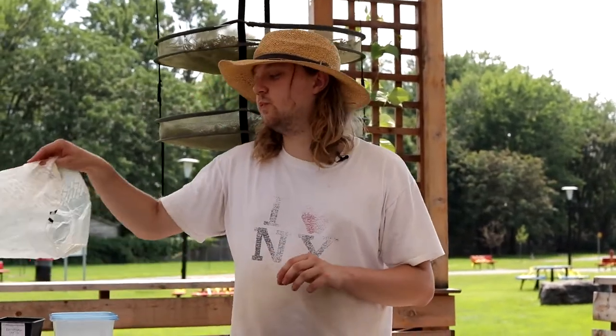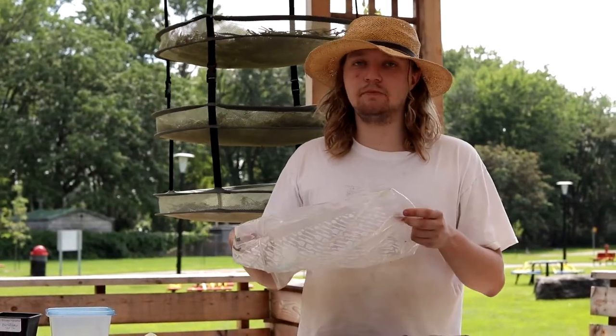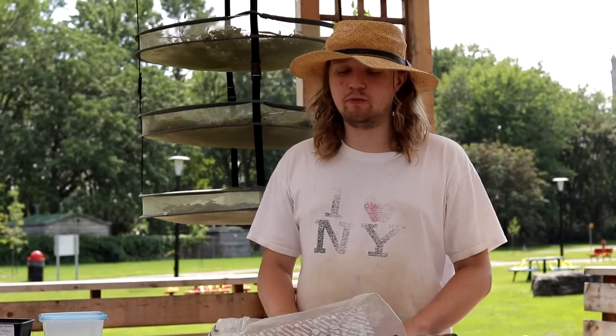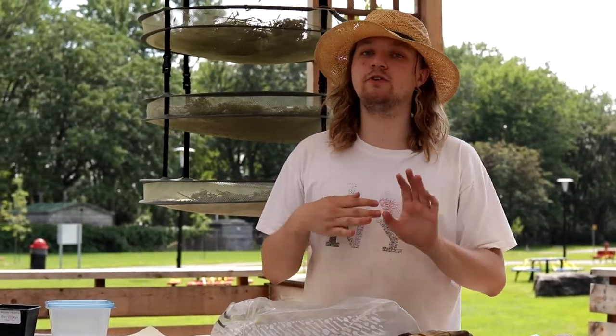You can also use one of these plastic bags that you usually get from takeout or something else, and also use some paper towels that are moist to cover the plant that you're transplanting.